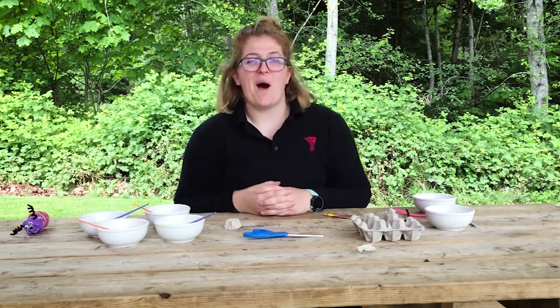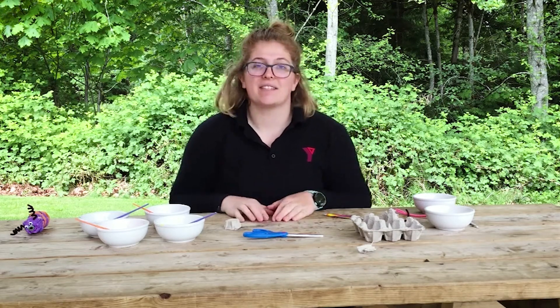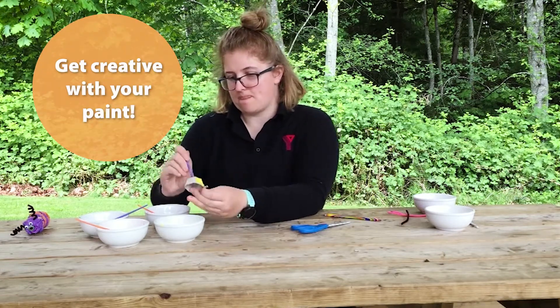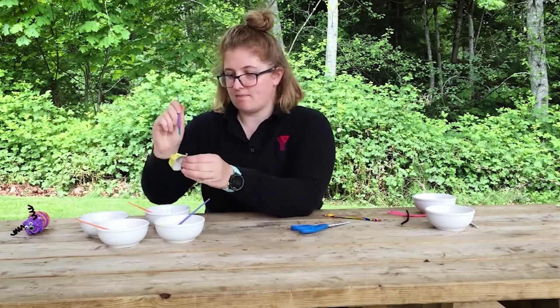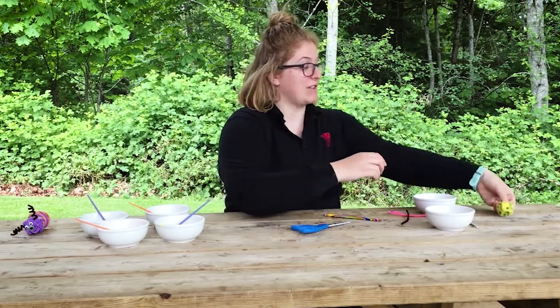Once you've prepared all of your egg cartons, you can start to paint them. You can paint them in any pattern or color that you'd like. Once you're done painting your egg cartons, you're gonna set them aside to dry.